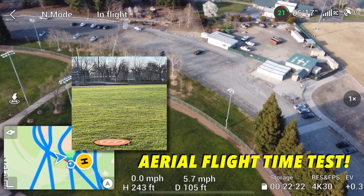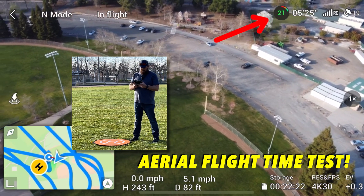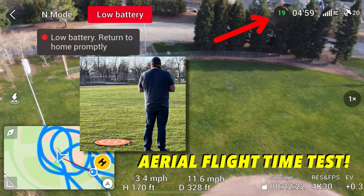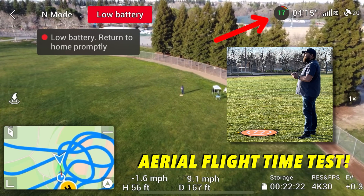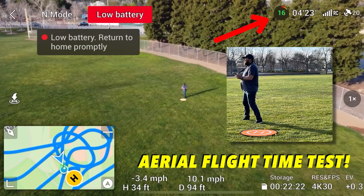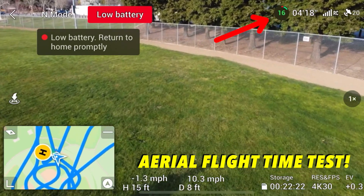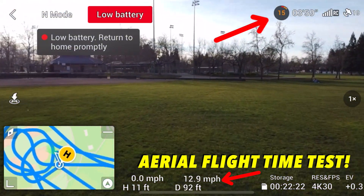Got five minutes left on the battery — 21% battery life. As soon as I get a low battery warning, I'm going to bring it home. Four minutes left on the battery. Not going 10 miles an hour anymore — just don't want to hit anyone.